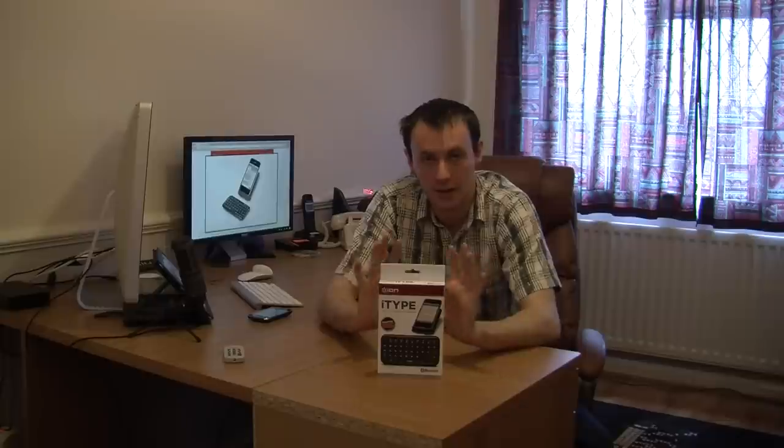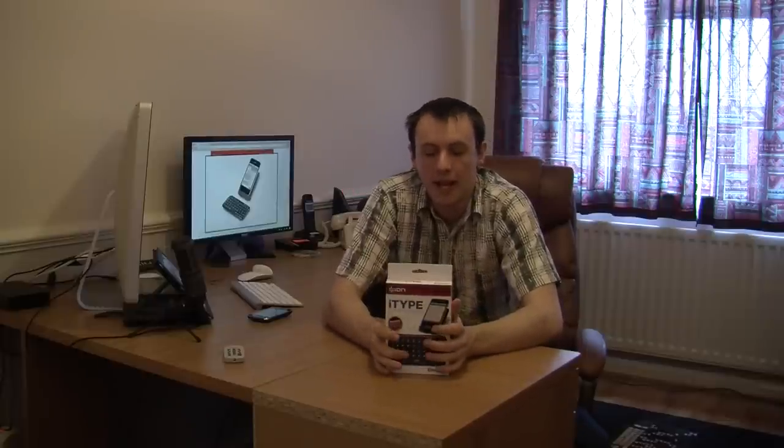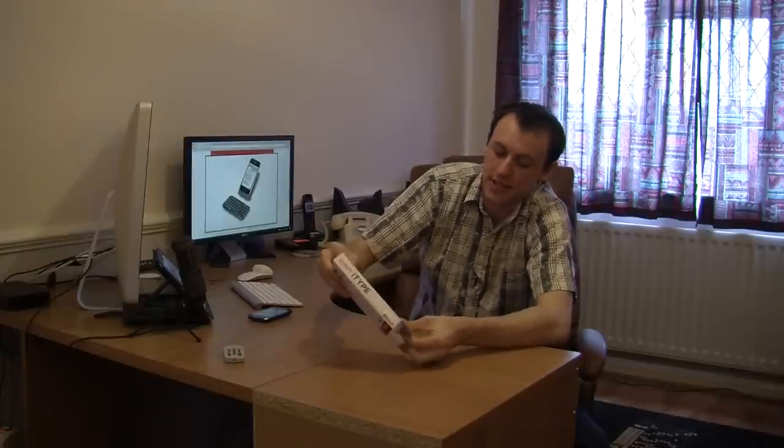So, as you can see, it does cover a few other devices apart from your smartphones, so it's really good. Let's take it out of the box and I'll show you exactly what you're getting. This is a 49-key QWERTY keyboard.